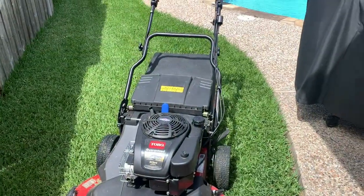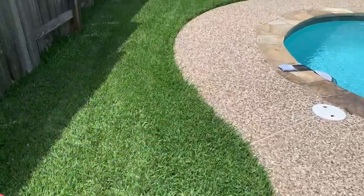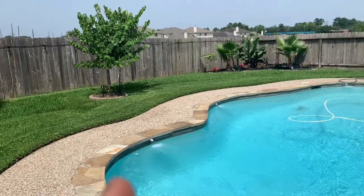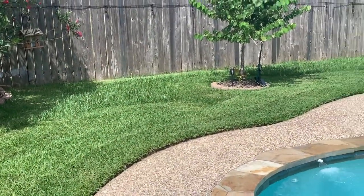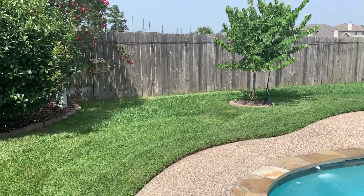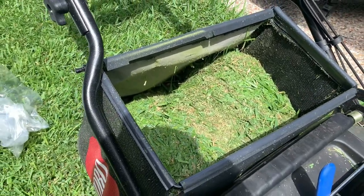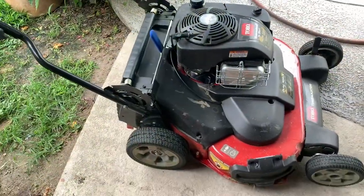Here we are at another nice lawn. One thing this does exceptionally well is bag, and this bag holds a lot. Usually when I do this yard with the Honda mower I have to empty it three times — see how thick it is. I'm almost done with the entire yard before I have to empty the bag, though I started freaking out from the weight and didn't want to overdo it.